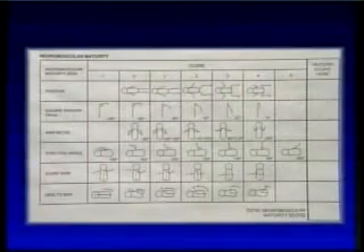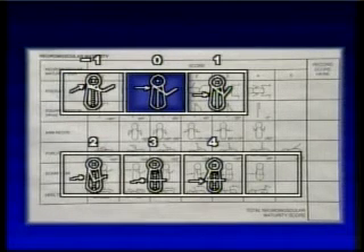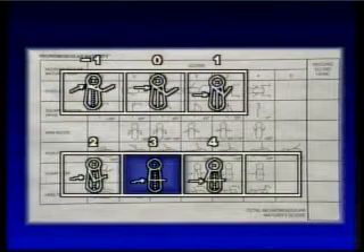Landmarks noted in order of increasing maturity are: full scarf at the level of the neck, contralateral axillary line, contralateral nipple line, xiphoid process, ipsilateral nipple line, and ipsilateral axillary line.